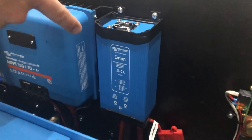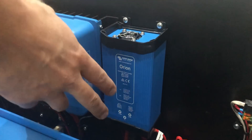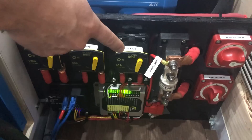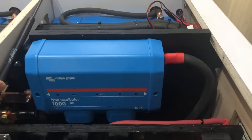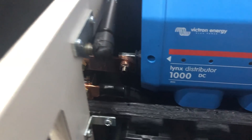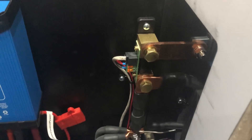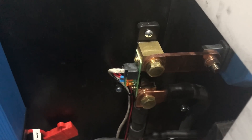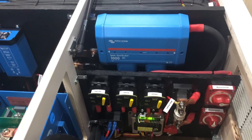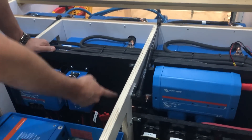The Orion converter is designed to supply 12-volt loads from the 24-volt battery bank. Its output goes to a breaker labeled 'house,' where you can turn DC loads on or off. Coming out of the negative connection on the Lynx distributor, the circuit goes to a shunt that measures all current coming to or from the batteries, sending that signal to the BMV 712 battery monitor. The BMV 712 provides percentage of charge, total amp hours remaining, and pretty much everything you'd want to know about battery status, along with data from a temperature sensor.